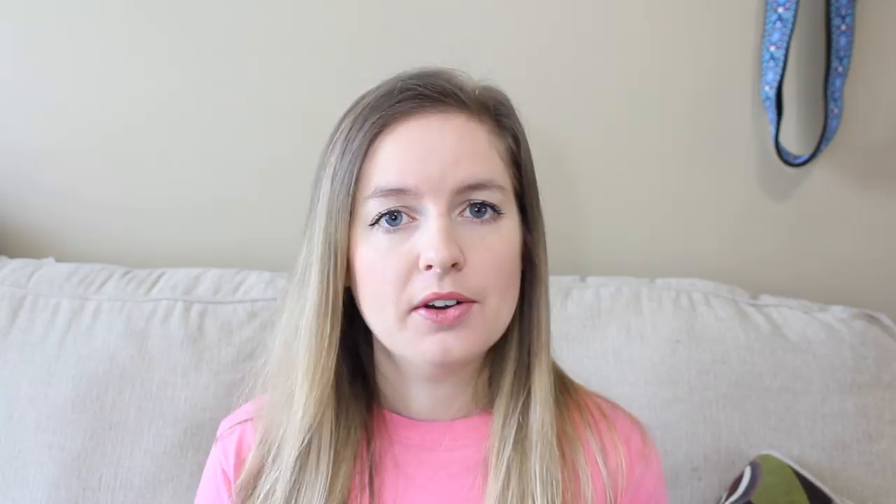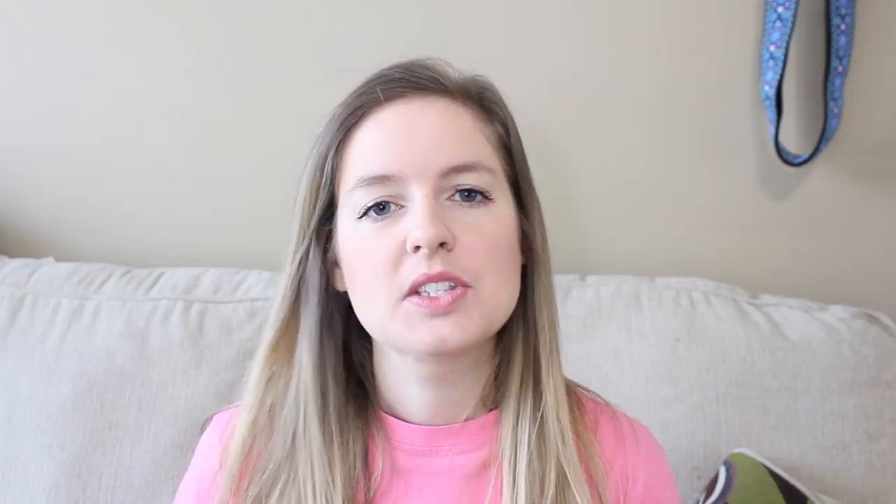If you've ever seen or held a hermit crab or seen crabs at the beach, you know that they pinch. They usually have one bigger claw and one smaller claw, and depending on the size of the crab, that determines how hard the pinch is going to be. Bigger crabs can pinch a lot stronger than smaller ones, but nonetheless they all hurt. I've been pinched by hermit crabs in the past, but never by my own, because I know how to hold them where they can't reach my fingers.